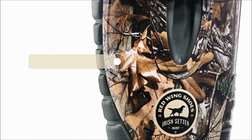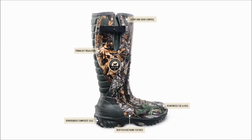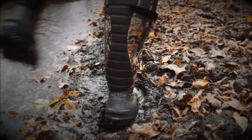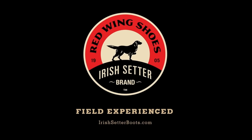Available with PrimaLoft insulation, Scent-Ban odor control, and your choice of Realtree or Mossy Oak camo. New Rutmaster 2.0 from Iris Setter — the best fitting rubber boots just got better.